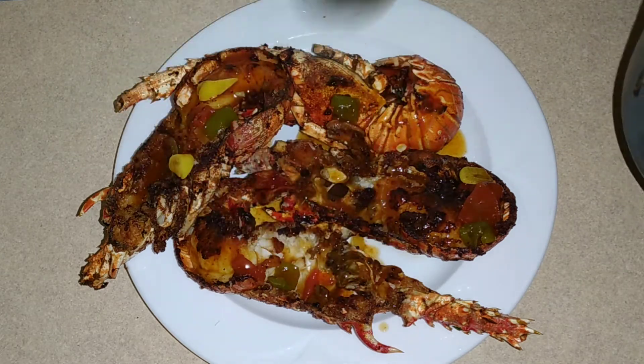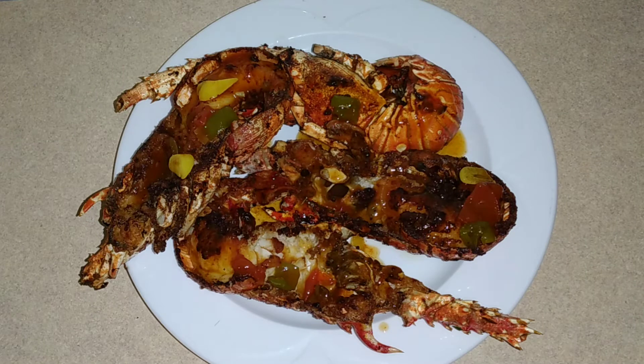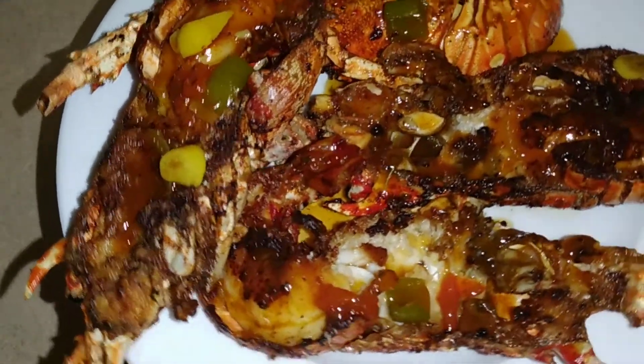Fried lobster Maverick style — like, subscribe, share. Fried lobster!